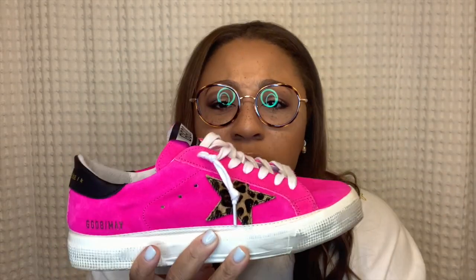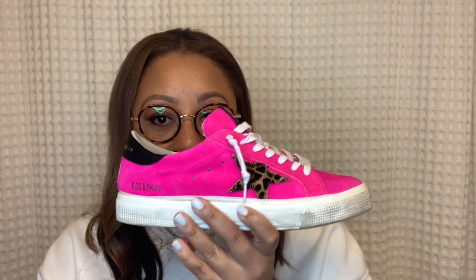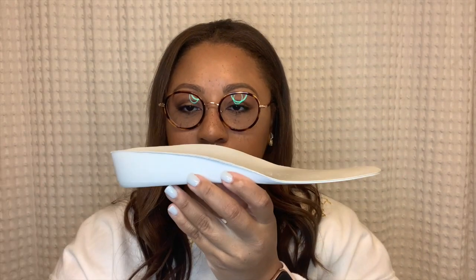The next style is the May sneaker. Mays are a lot less popular and Golden Goose doesn't seem to make many of them anymore. They're some of my absolute favorite sneakers — super comfortable — but they actually run pretty small, about a whole size small. In these I wear a 39, and for reference I wear a 38 in superstars. I think it's because the insole is pretty flat compared to a superstar or high star insole.